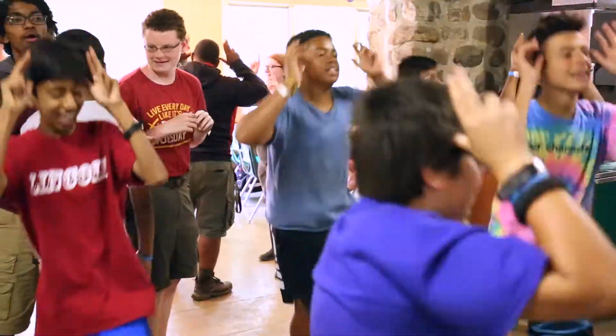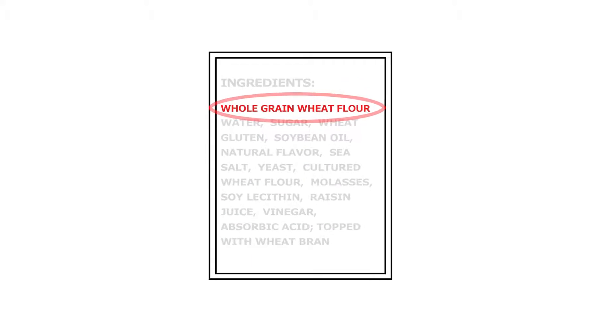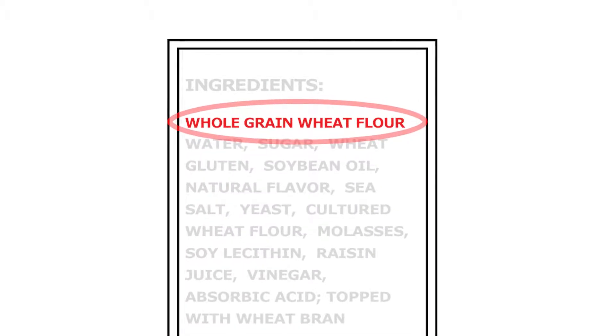To tell if a starchy product is a whole grain, check the ingredient list. The first ingredient should have the word 'whole' in front of it. For example, you may see whole wheat, whole corn, whole barley, etc.